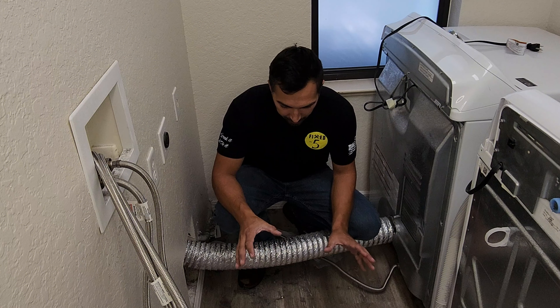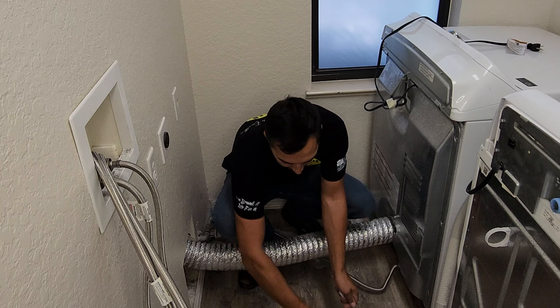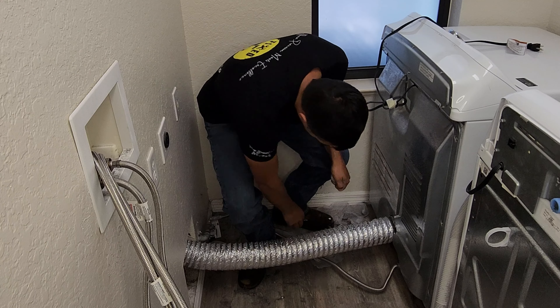As you can see, there's just a bunch of stuff underneath here and it's just a catch-all. So let's go ahead and clean up the big pieces.